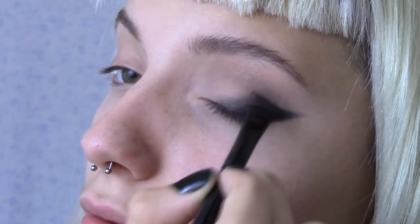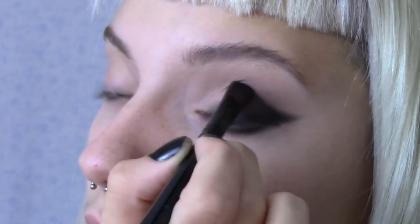After using up excess shadow on the wings, blend the shadow up onto the lid with the same brush.